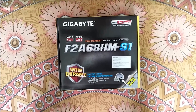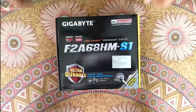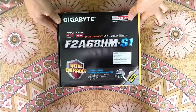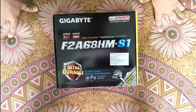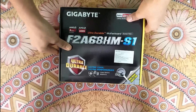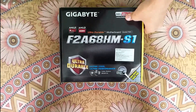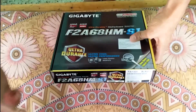Hello YouTubers, this is Nilesh Kumar, again back with a unique unboxing of the GIGABYTE FM2 Plus Socket Motherboard. The serial number of this motherboard is F2A68HMS1, which comes with a FM2 Plus Socket that has support for both FM and FM2 Plus. So let's proceed with the unboxing of this motherboard.